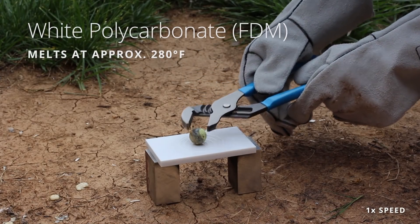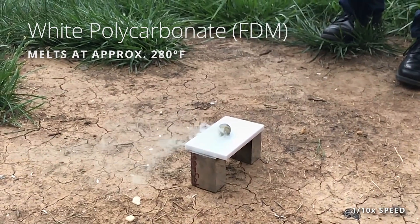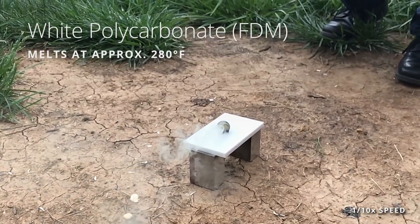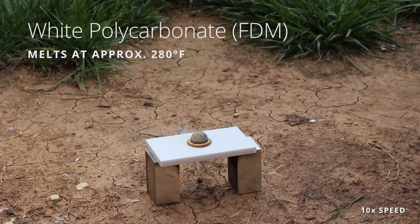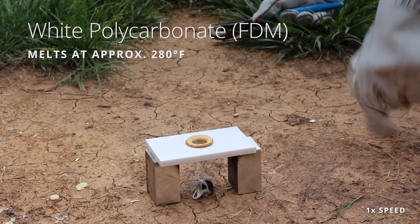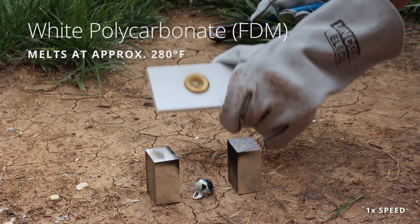White polycarbonate, FDM. Scary yellow smoke. This is kind of acting a little bit like SLS where it's boiling out the material, which means it's actually a little bit more temperature resistant than the other materials. It went straight to char — kind of looks like a pizza crust. Some gooeyness underneath. It's a polycarbonate art piece.